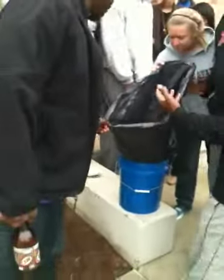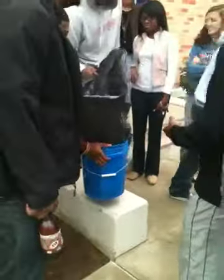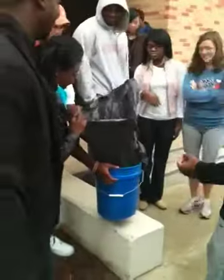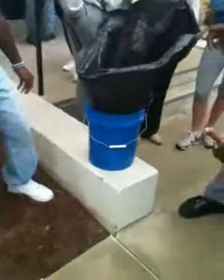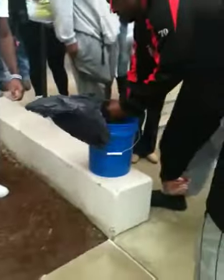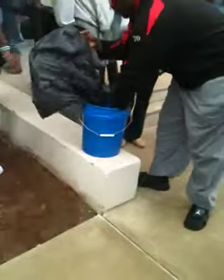Shake the bucket so you see how wiggly it is. All right, that's good. Press all the air out of it and then tie the knot at the top so you give it room to expand again, because it needs room to expand.